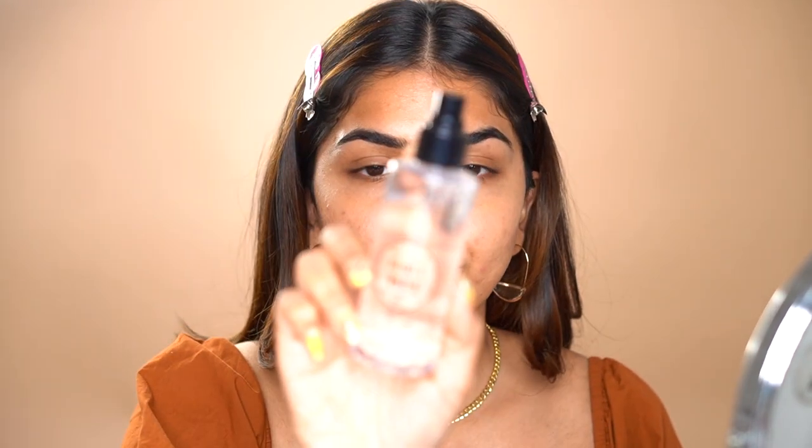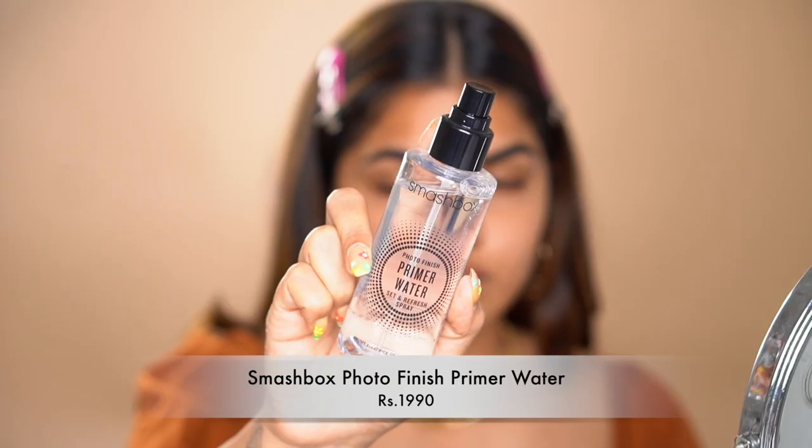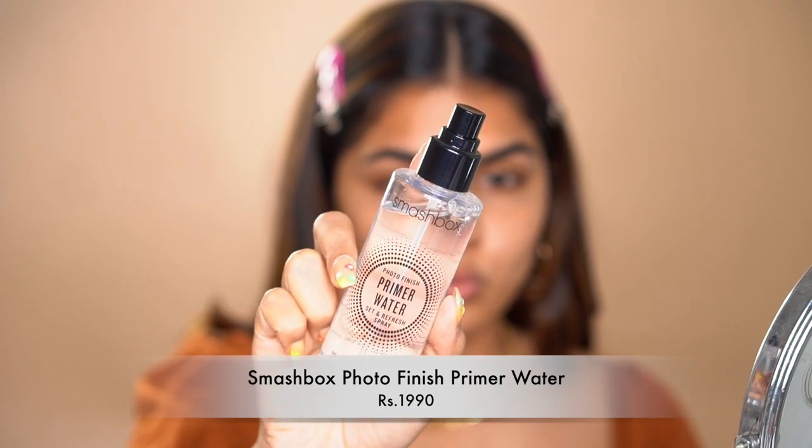By the way, I just put on a different background because I thought you guys must be bored with the plain white one. Also, I'm adding a primer water — this is an additional step you can skip — but it's been a while since I applied my moisturizer so I'm just going to use this to rehydrate the face.